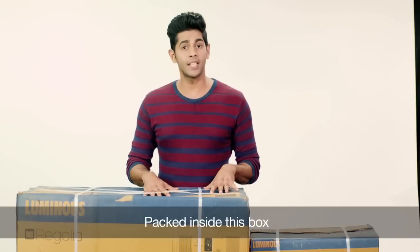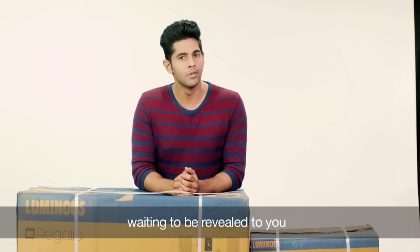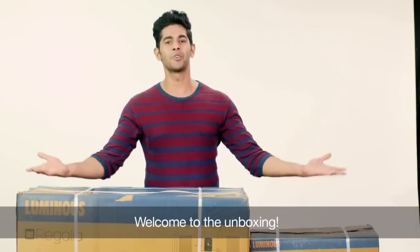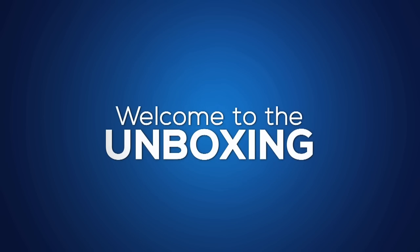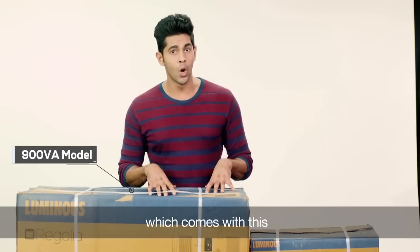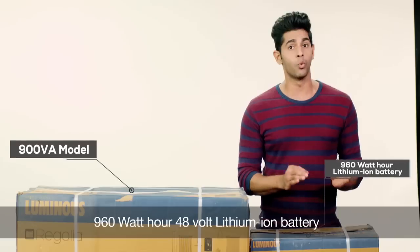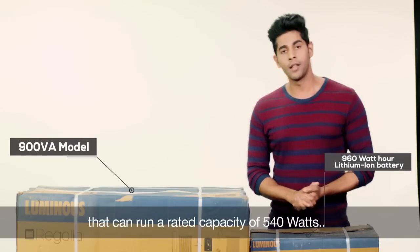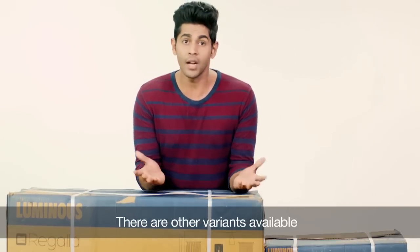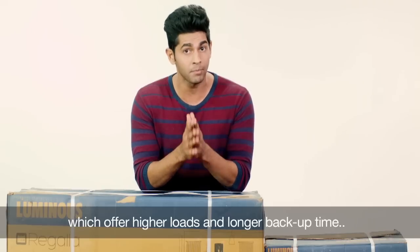Packed inside this box is the future of power backup systems, waiting to be revealed to you — and today we want you to see it to believe it. Welcome to the unboxing. This is a 900VA model which comes with a 960Wh 48V Lithium-Ion battery that can run a rated capacity of 540W. There are other variants available which offer higher loads and longer backup time.